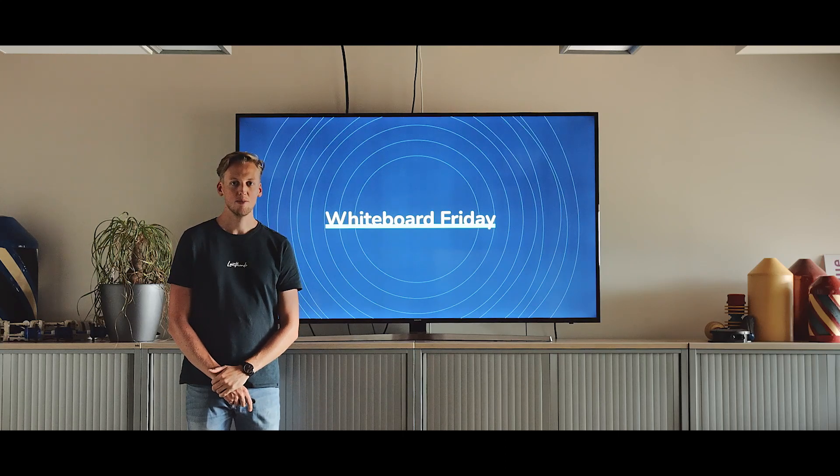Welcome to Whiteboard Friday. This is a series of short videos in which we're going to explain the pipe scanner to you.